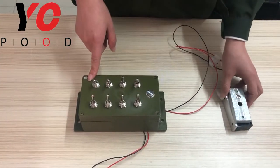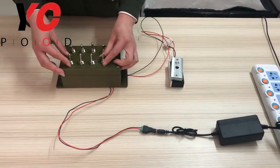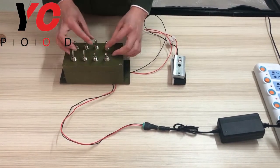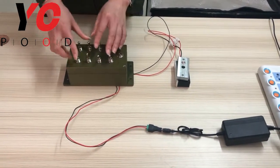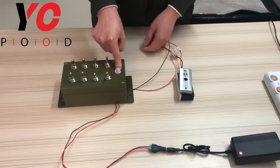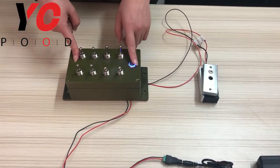Next, I will show you how to set the password. First, cut off the power. As you can see, the power is cut off. Then set the positions that you want. I will set the password as: switch 1 up, switch 2 down, and the remaining four in the middle. Then press and hold the metal button and power on. After you hear the beeps and the metal button lights up correctly, that means the password has been saved successfully.